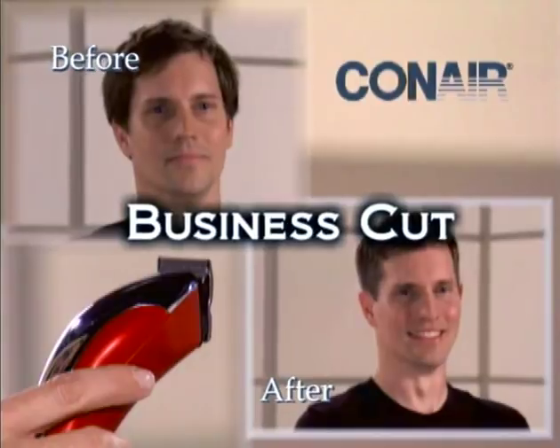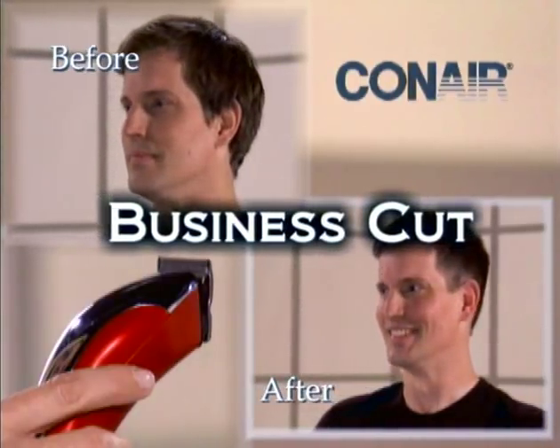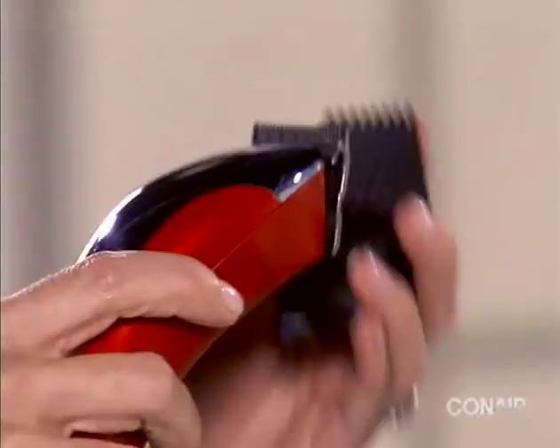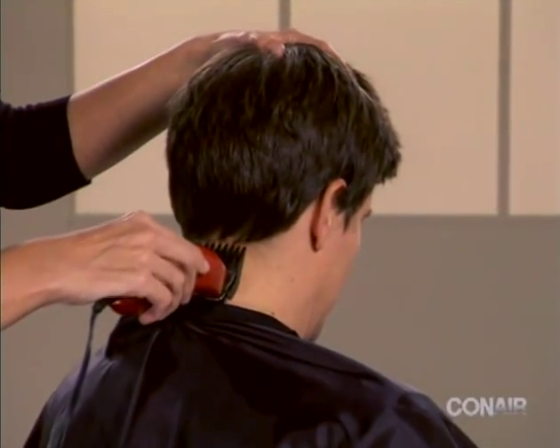We will demonstrate a business cut on Jason. Beginning with a number three attachment, start at the base of the neck and trim hair using an upward scooping motion to the mid head.